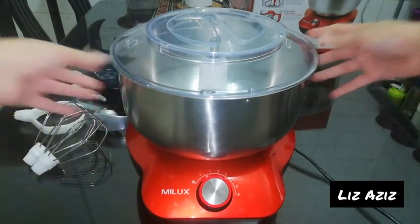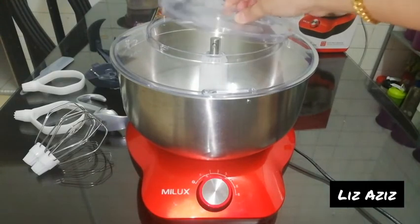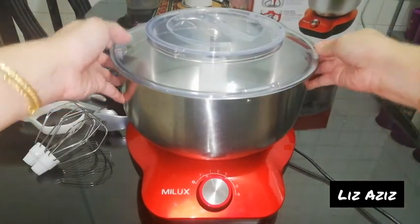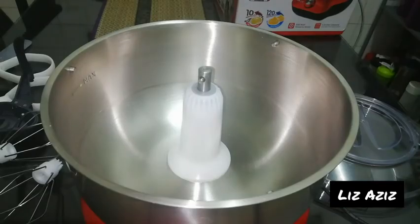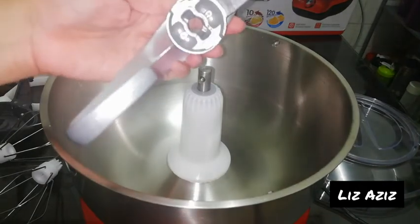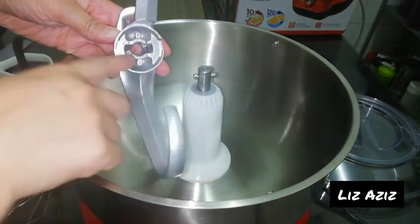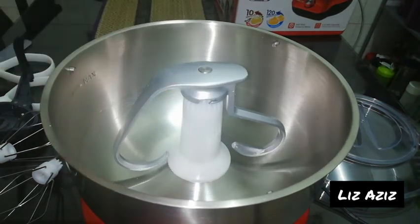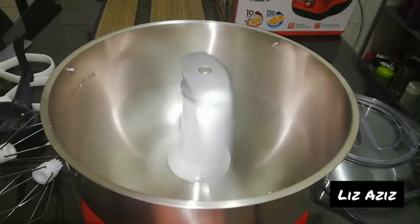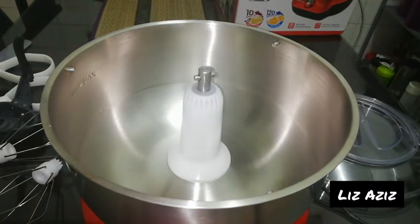The first attachment I'm going to show is the dough hook. There's a slot here — it has ears that have to match the slot. Once aligned, it fits in. Let's turn it on so you can see how it spins. That's the dough hook in action.